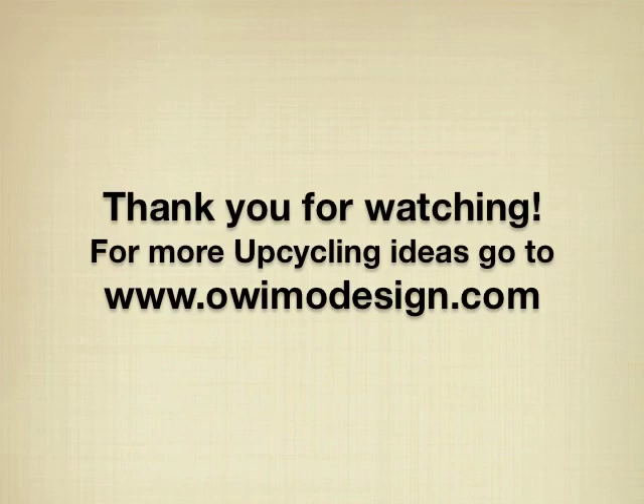Thank you very much for watching. For more upcycling ideas, please go to owimodesign.com.